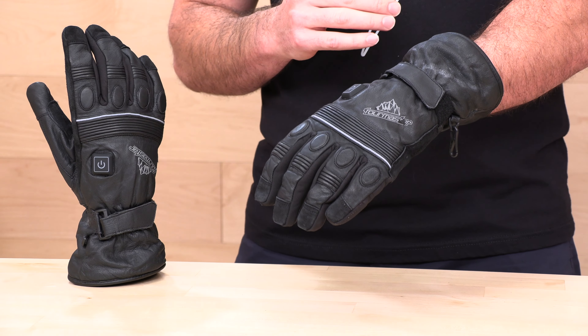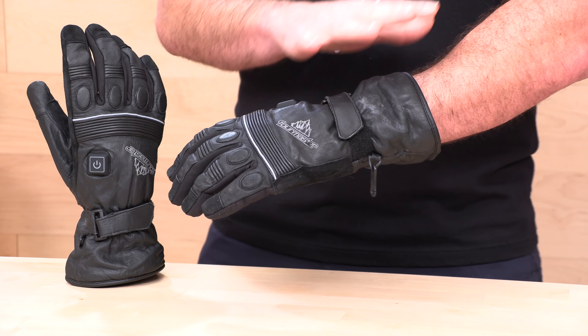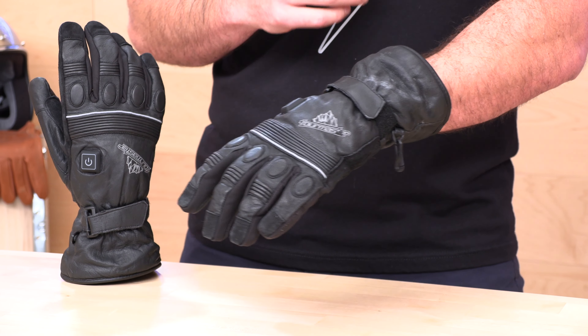These gloves are going to run you about $169. They come in one colorway — the ones you see here — and you'll notice these are weathered. We did ride these on a snowmobile this season to put them to the test, and they did quite well. Nice and toasty.